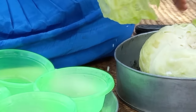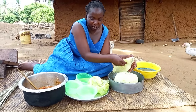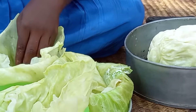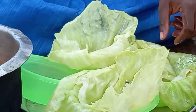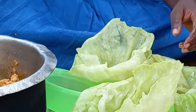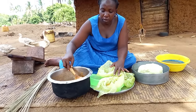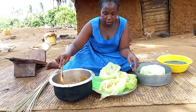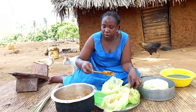Is our food ready? Let's serve it. I will then pick some leaves of the cabbage and position them on some bowls, then serve the eggs and rice.